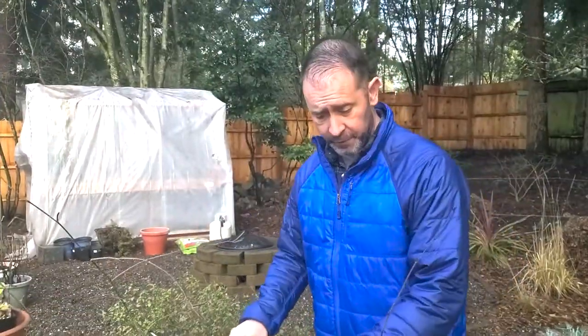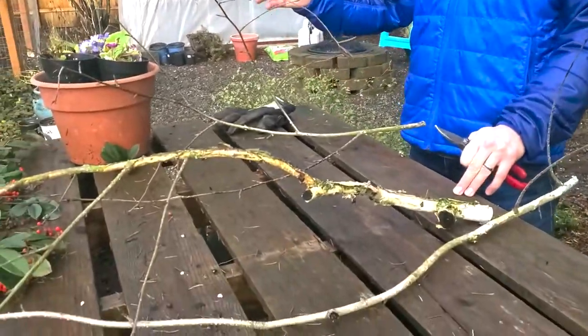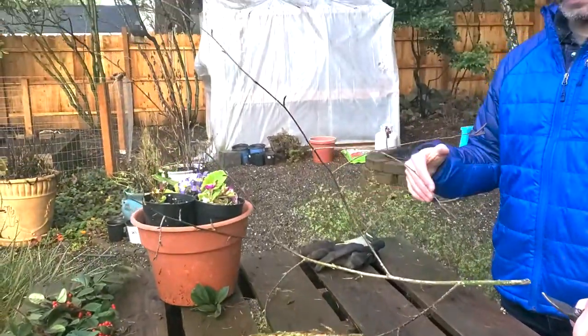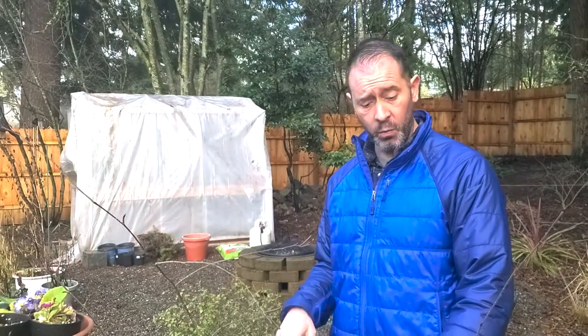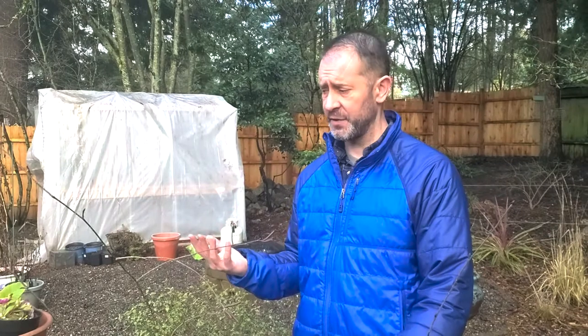We're in our backyard at our famous palette table. We're going to process these cuttings here on this table and then take them into the greenhouse. The literature talks about taking hardwood cuttings during the wintertime, and they say the best success for rooting birch trees — birch cuttings — is on that further, older wood.